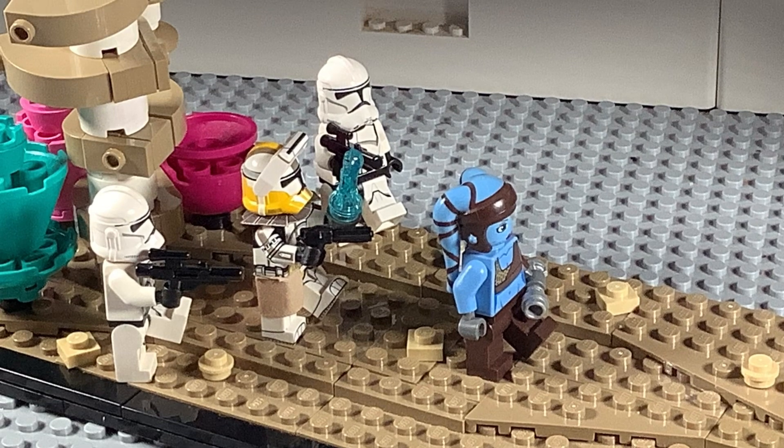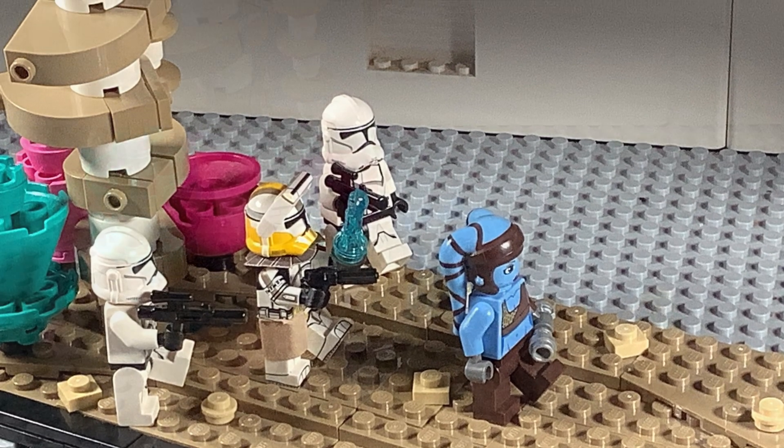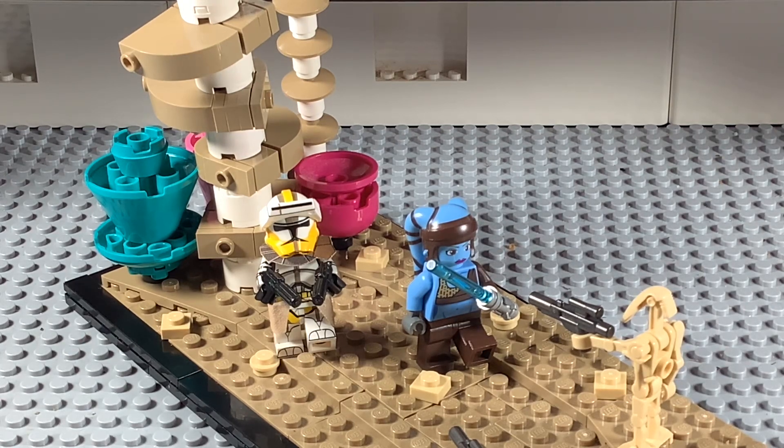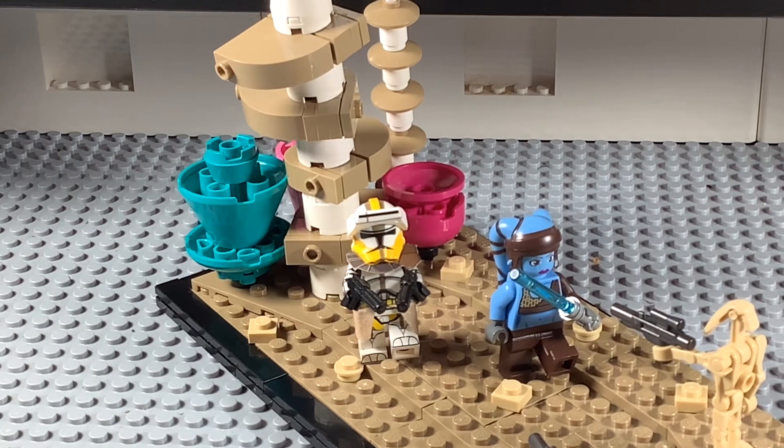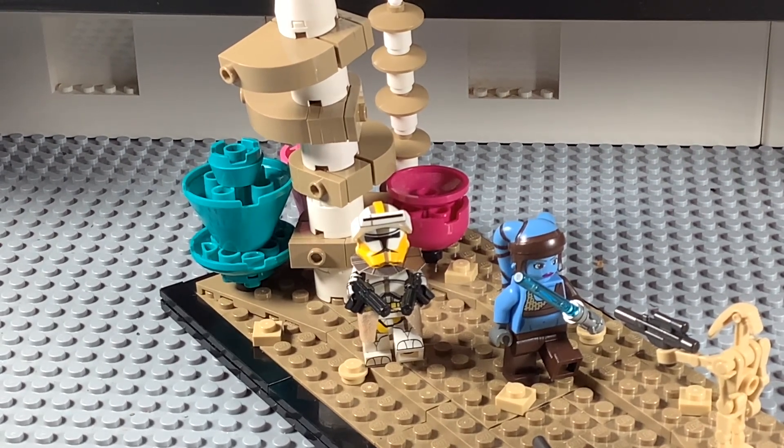Here's the MOC from another angle where you can see the design of the plants a little better. You can see they're rotating and tilting just a little bit, which I thought looked accurate to how some of the plants looked on Felucia — it makes them look more organic. I used a kind of wobbly tube piece down the middle that connected everything together, and for some of the more colorful pieces I took inspiration from the actual design of the plants on Felucia.